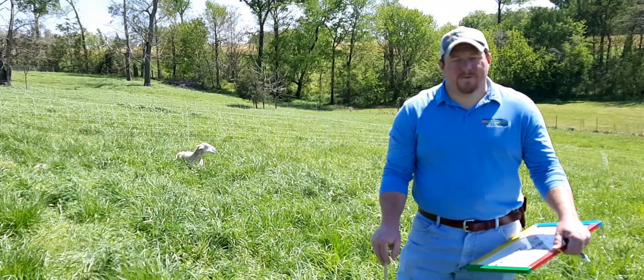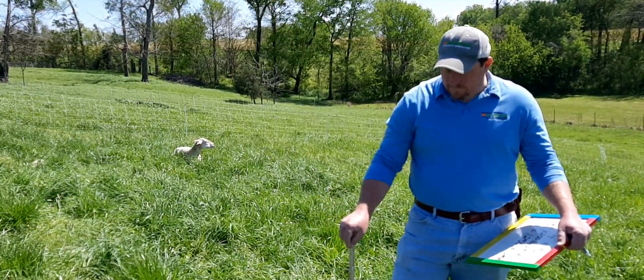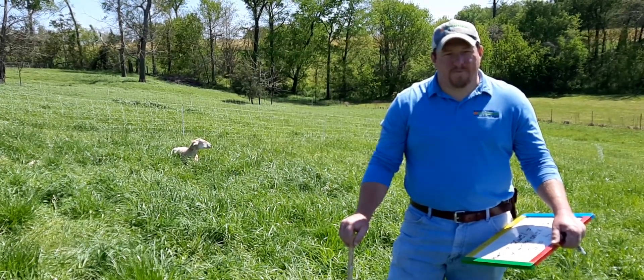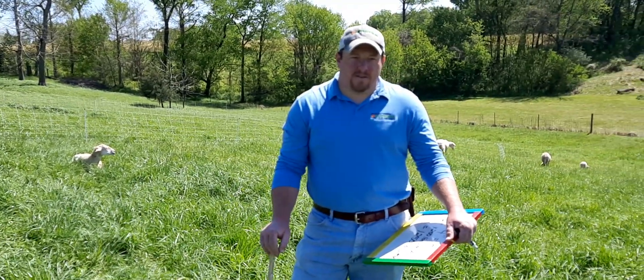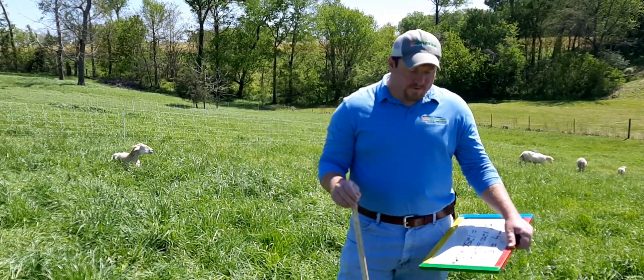I have a ruler here with me and I'm going to tell you how to use it and the math behind it. You can see that all the sheep around me are grazing and contented, and that's what we want to see. With these forages, a lot of our cool season perennials —